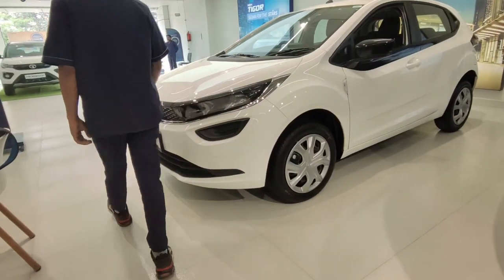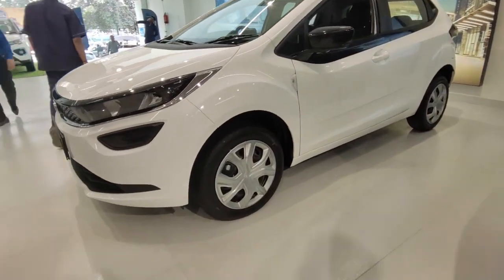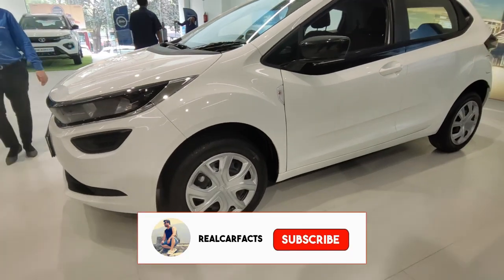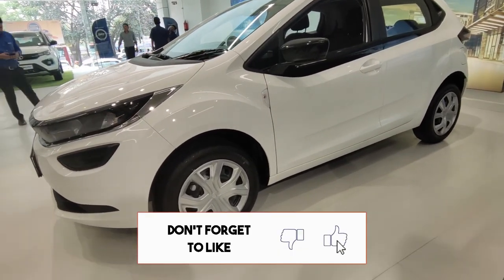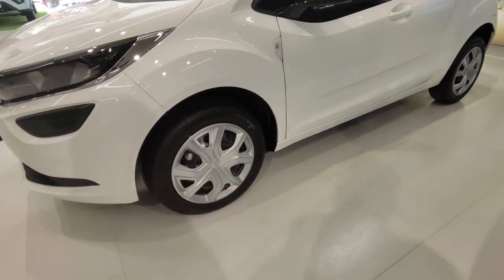Today we have the Altroz XM Automatic, or XMA Plus, with DCA technology. DCA means Dual Clutch Automatic, or you can also call it Dual Clutch Transmission — DCT, as many companies call it.